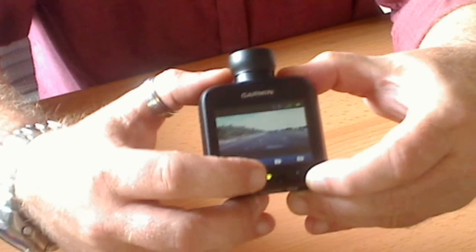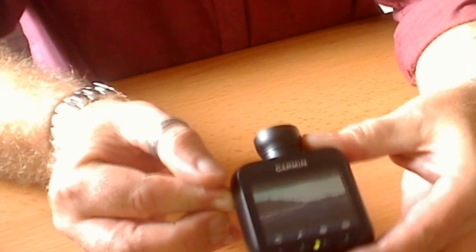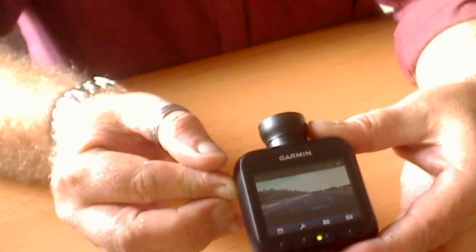None of the buttons seem to do anything, and holding down the power button doesn't seem to do anything either.